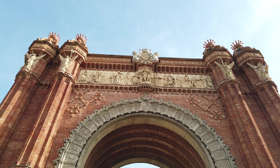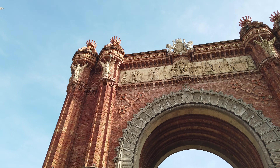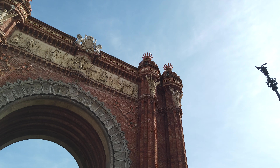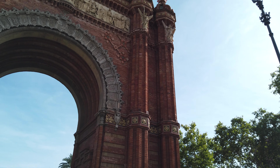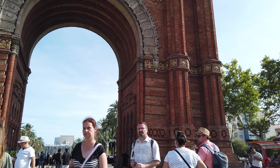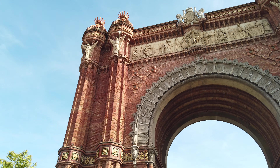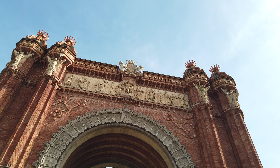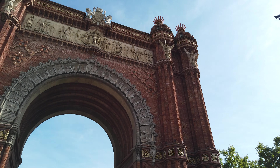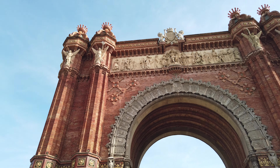You can see the statue, the masonry on the top. Another look here. Absolutely amazing. Thank you, thank you.